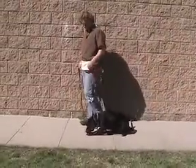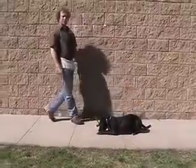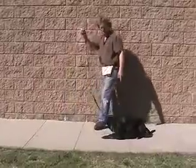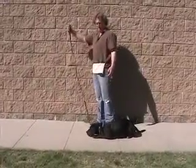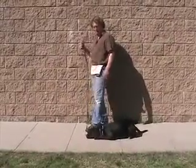Down. Good boy. So we only say the commands once — we never repeat the command. If he had not gone down, I wouldn't have repeated it. I just would have dropped the leash like this, lifted my left foot, and just eased him down with a little bit of pressure on the leash.